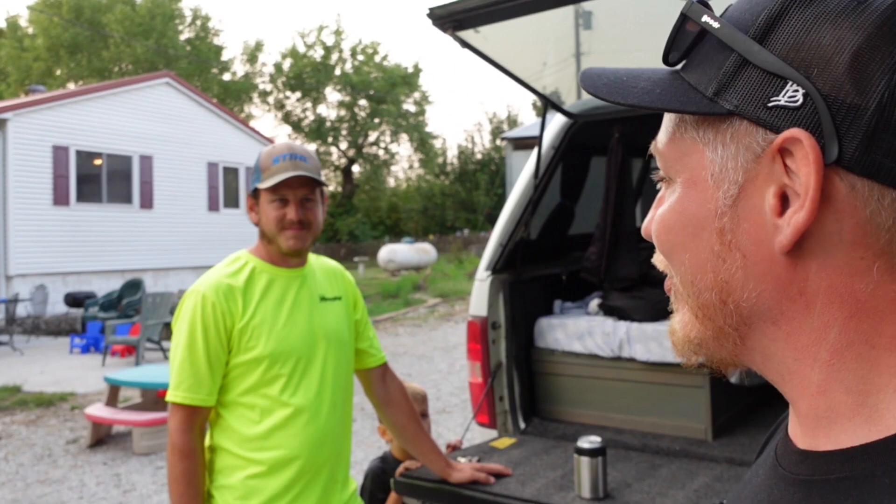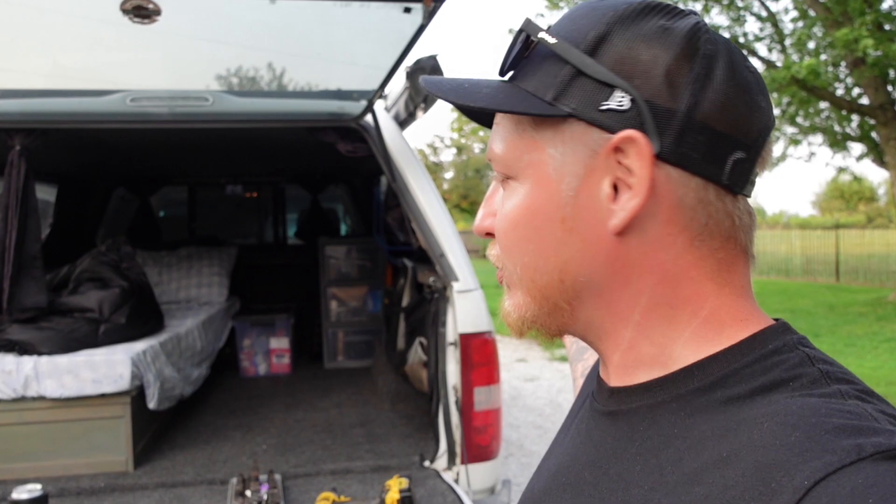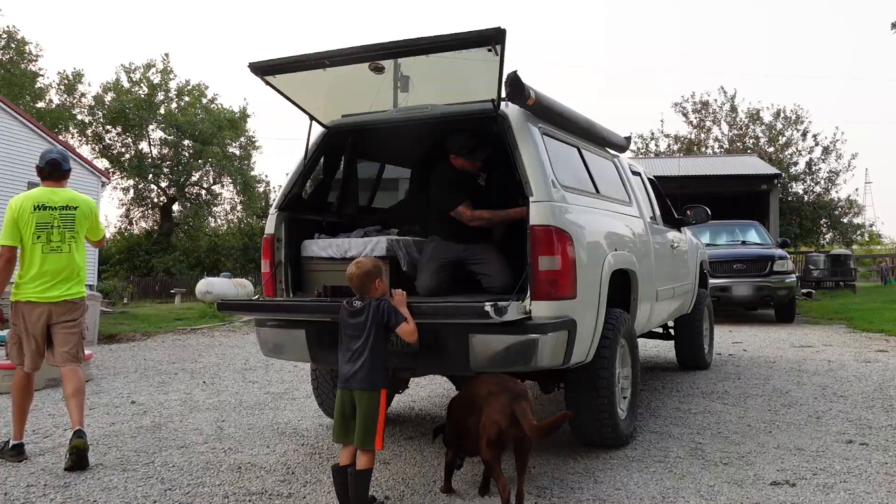Thanks to my homie Greg for letting me do this here. I could probably do this in my driveway, but it's going to be much nicer to have a second pair of hands — I can stand in there and kind of pick the topper up with my back and he can look at the seal. Otherwise, we might stick a couple two-by-fours in there. But we're going to get to work.